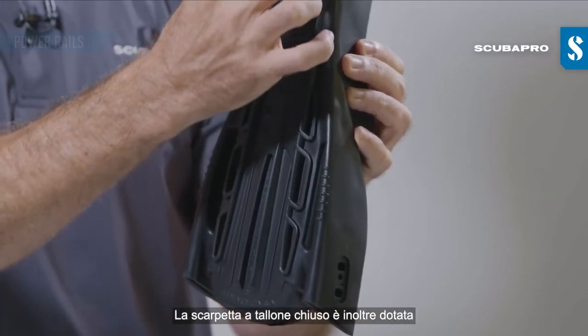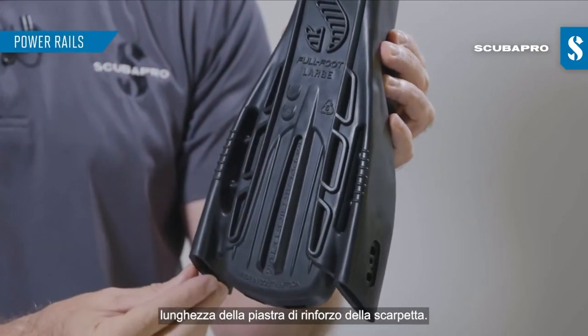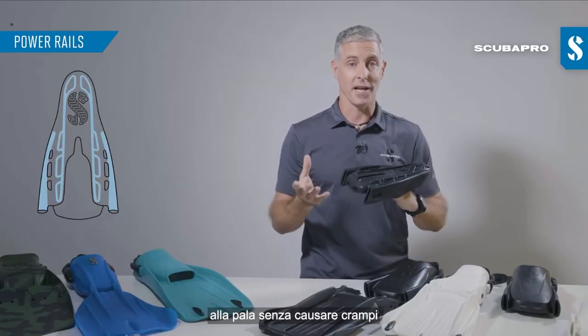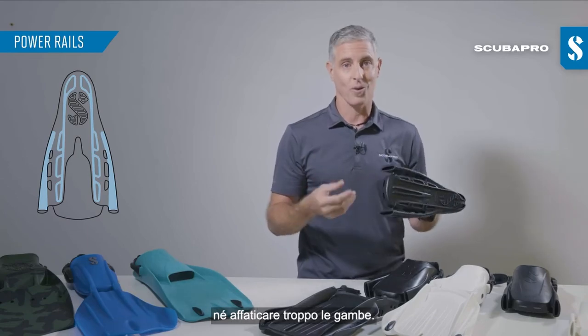The full foot pocket also features full-length power rails that reinforce the foot plate of that foot pocket and help to transfer power from your leg muscles through to the blade of the fin without causing cramping or leg strain.